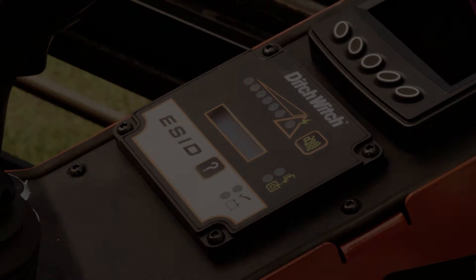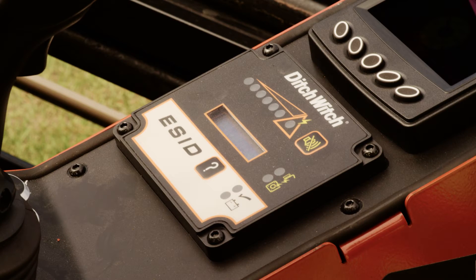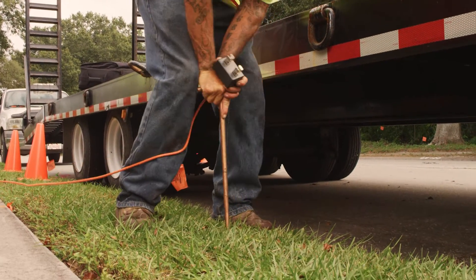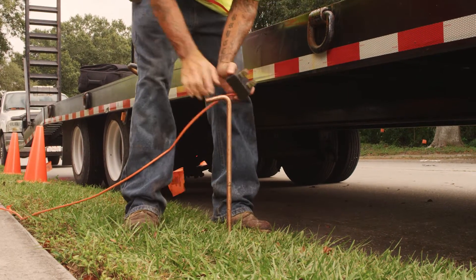Hi, I'm Chris Thompson with the Ditch Witch Organization and today I would like to discuss the hazards associated with an underground electric strike and how to protect yourself in the event of an electric strike. Your drill comes with an electric strike indicator system, commonly known as an ESID. It is important to understand and use your electric strike indicator any time you're drilling. This system is here to help protect and warn you and others of a possible strike.